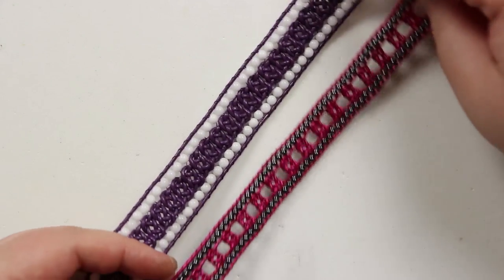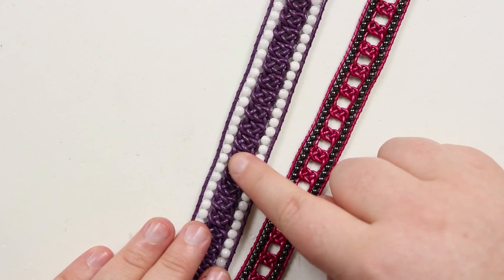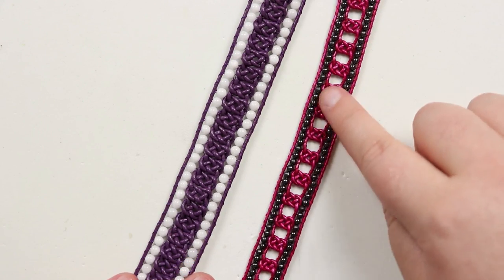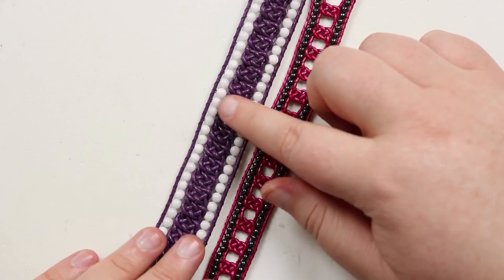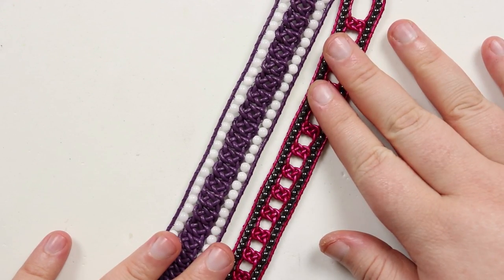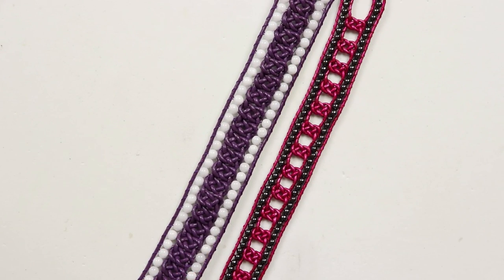You can also see the difference between the two: on the purple one with the knots close together I used a 1.5 millimeter leather cord, but on this one I used a 1 millimeter leather cord. So you can see this one is a bit chunkier but this one is a bit finer — again that's completely personal preference. So if you want to learn how to make these bracelets, stay tuned.